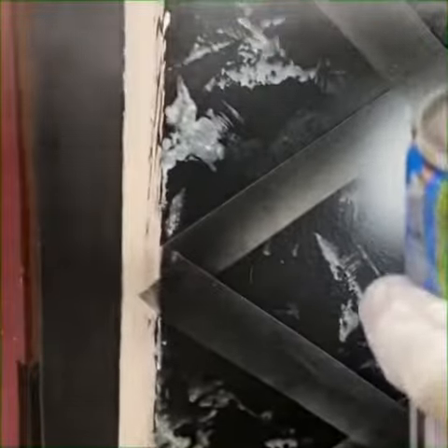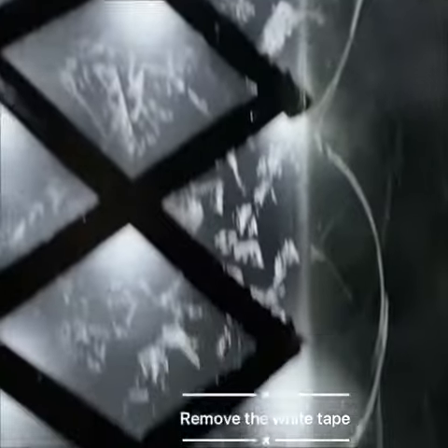Now here comes step 4 — this is my favorite step. Here I'm going to use the white spray. Once you are done with this, just remove the white tape and follow these steps that I am doing.